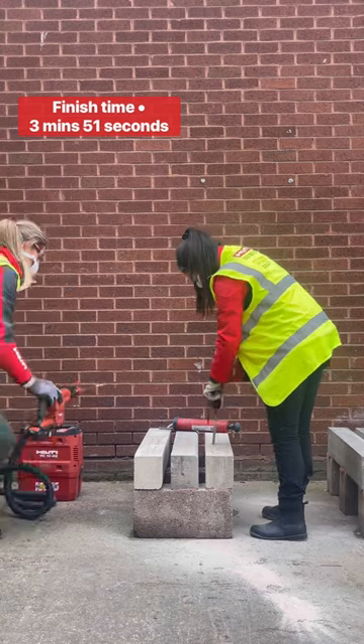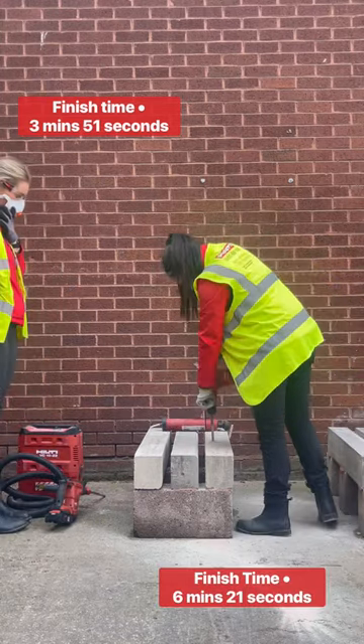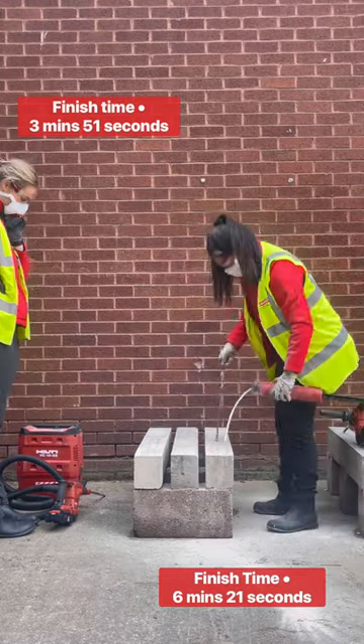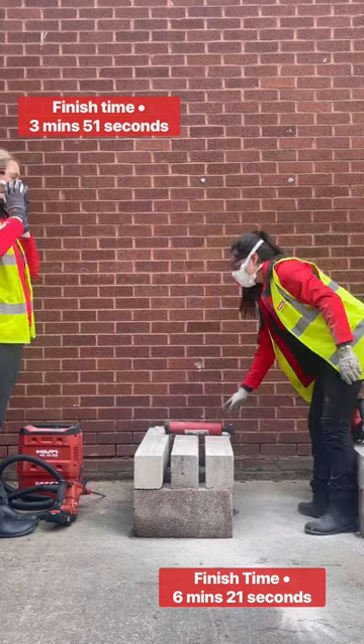With the standard drill bit it would take you five hours, whereas with the hollow drill bit it would only take you three hours. So that means you're saving two hours on the job site from literally just switching from a standard drill bit to a hollow drill bit.